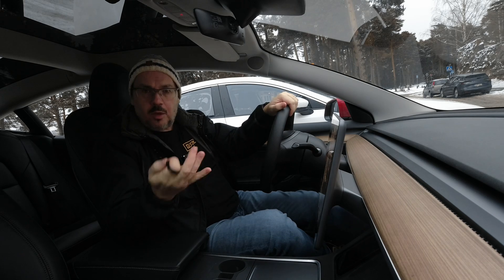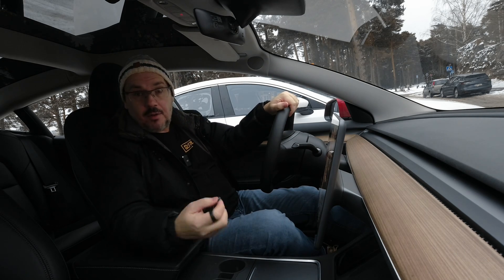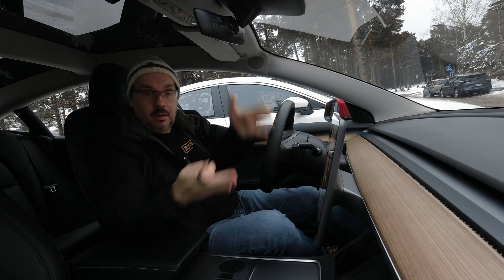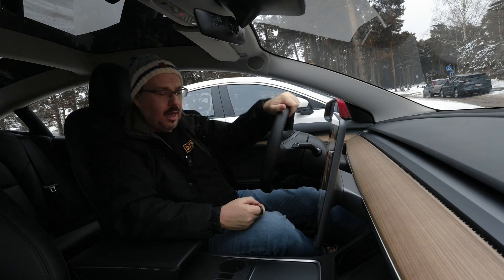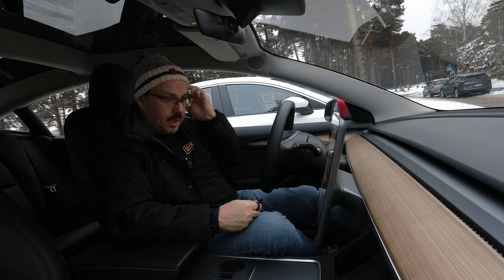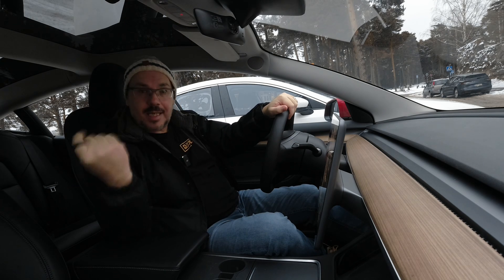How are the cars synced? I initially thought this was done through cell connectivity or premium connectivity, which I have, but no — it's done through GPS. The GPS clock is what syncs all the cars.